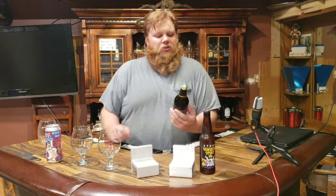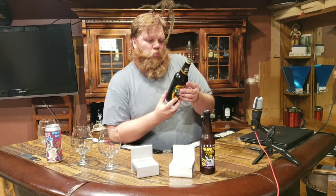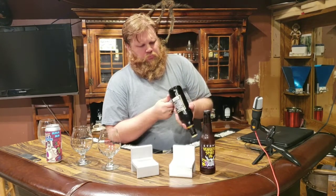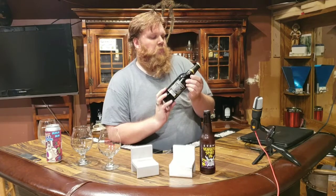All right, next up — goodbye, you made me happy. Next up is something I know nothing about — came across this in a bottle shop. It's Lou Whiskey Ukrainian Porter, eight percent, brewed and bottled in Ukraine. If there's a date I don't know where it's at, so let's try it — we'll call it the mystery beer.